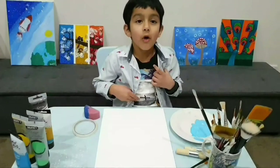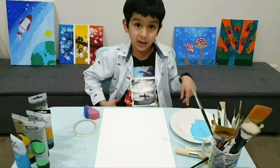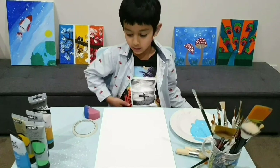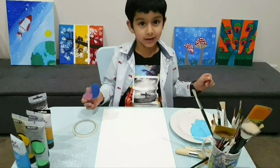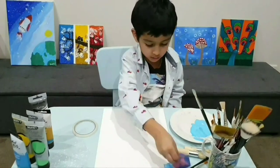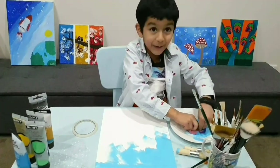First, mix the white and blue together to make a light blue, and then we're gonna use a sponge to paint — not the brushes yet. Leave a bit of white for the cloud.